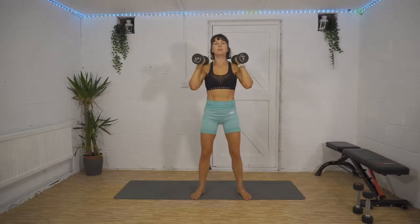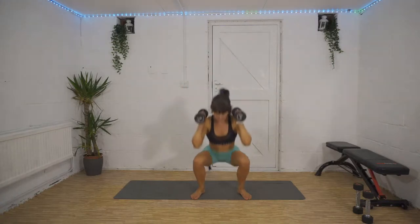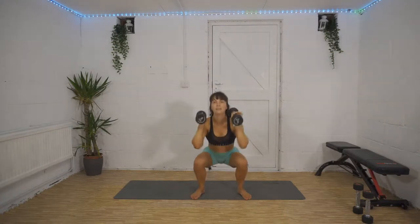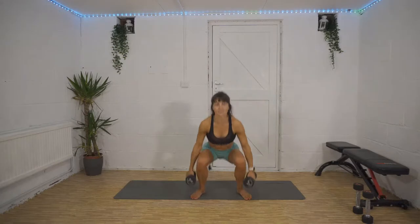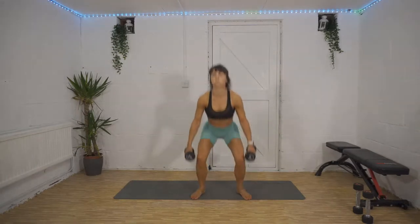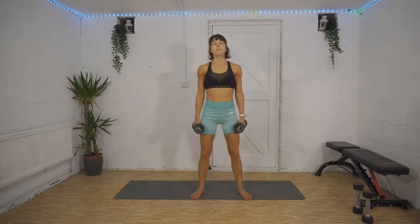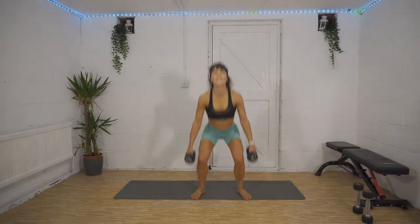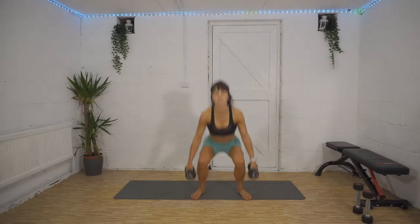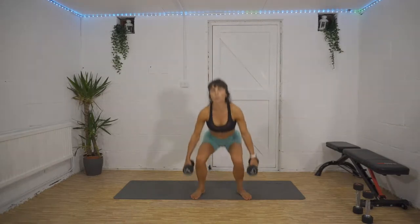Make sure your knees are over your toes as you come down — you don't want your knees caving in as you push back up to standing. 30 seconds, we're halfway now. 10 seconds, then we're into our forward lunge, reverse lunge. In three, two, one — here we go!